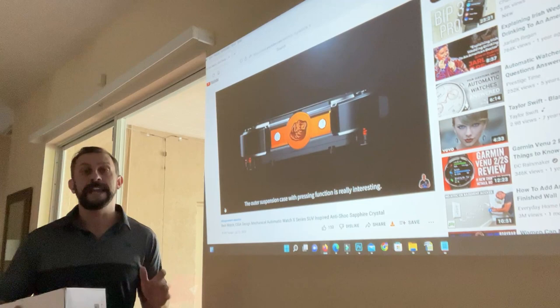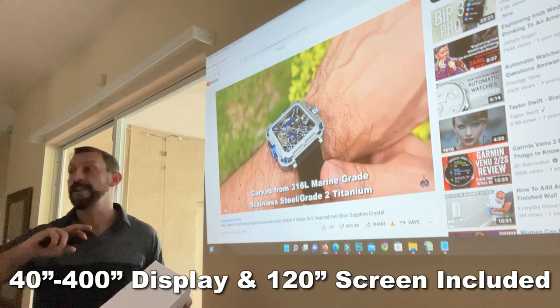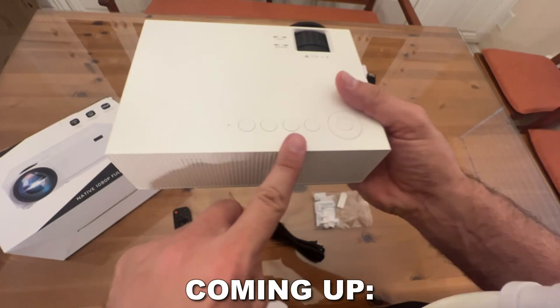Now it comes with a projection screen. I'm not using it right now because I've got a nice flat wall I can use, but it comes with a beautiful silky screen that you can put pretty much anywhere — block off a TV or a mantle or something, just put it right in front and get a great image.